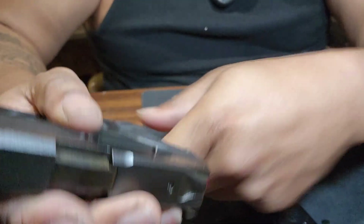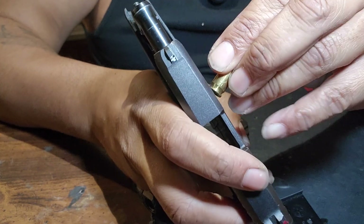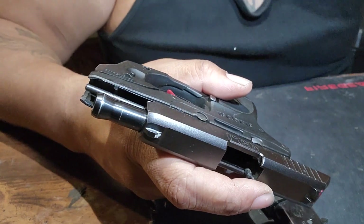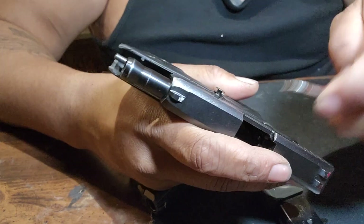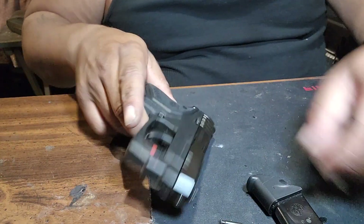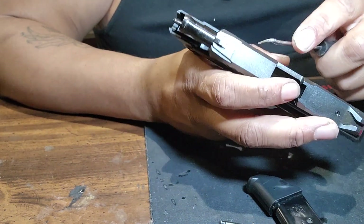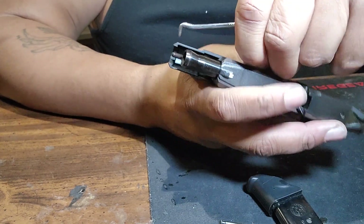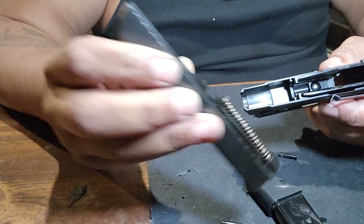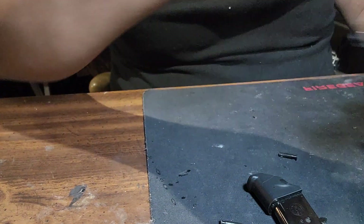The takedown is the same on both. You pretty much just take something — like a bullet — put it in here, and that pin will come out. It comes out like that. Then you can release and rock it forward, just like a Glock. Other than that pin, it takes down like a Glock.